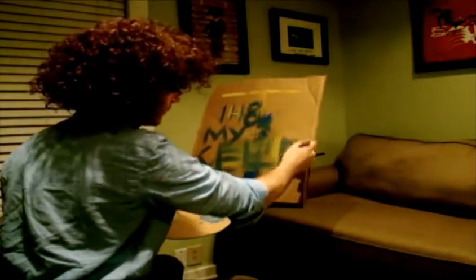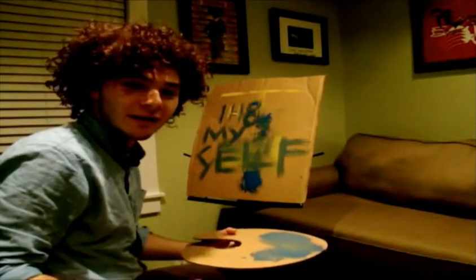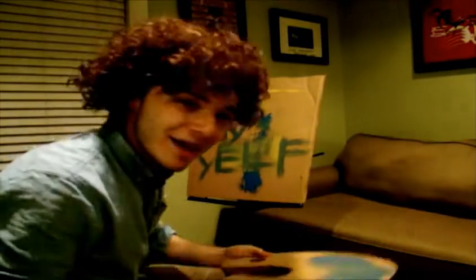All right, you guys. You know what? I like how this looks so far. I think I deserve a smoke break. I'll see you guys back in a few minutes.